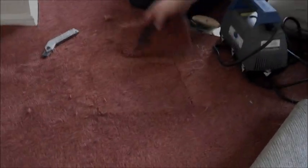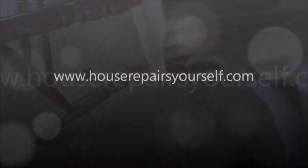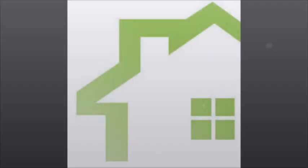This is Brad. Brad's going to show us how to do it. He pulled that in and made it nice and tight as you can squeeze.